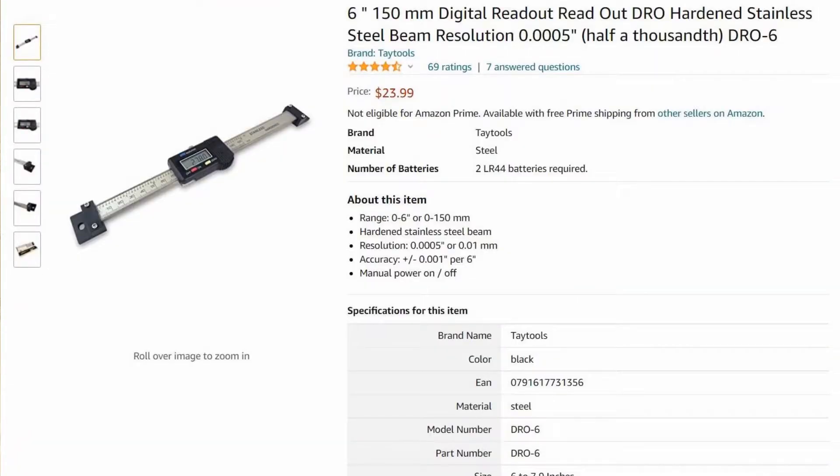The readout for the tailstock I bought on Amazon — it's just a 6-inch digital readout. You can buy different versions; they're sold just about anywhere. The one I bought I'm showing you here. I paid around $24 with shipping for it — not expensive — and so far so good. I've had it for about a couple of years since I installed this one.